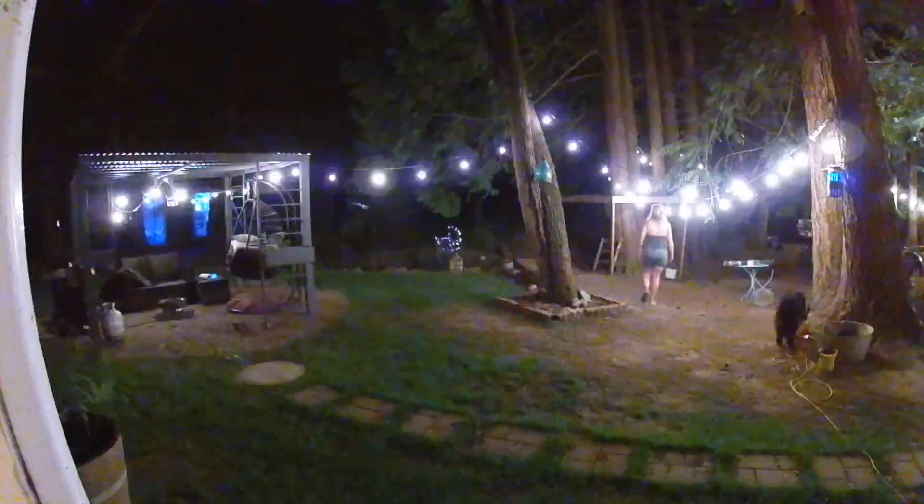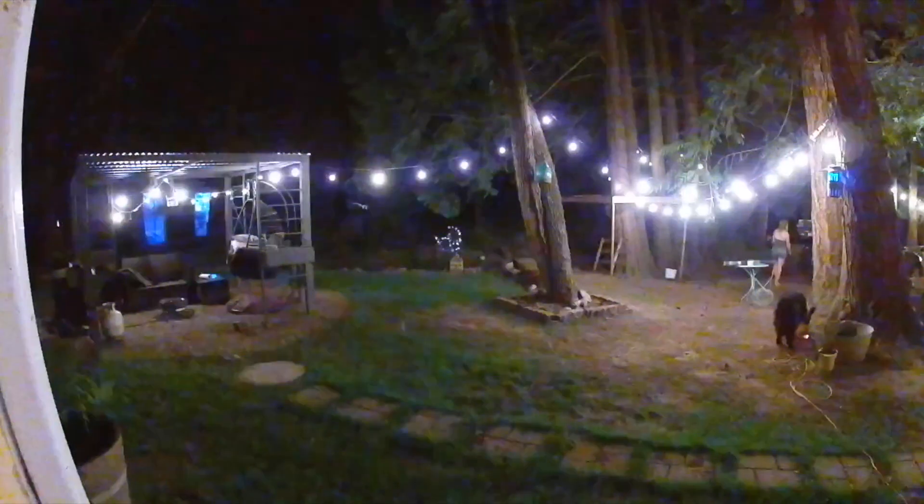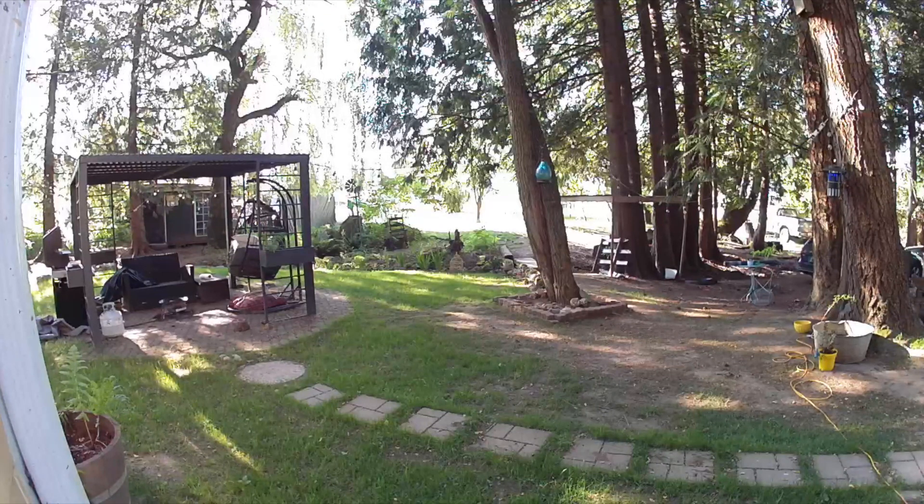Here's a look at the color night vision. It actually didn't matter whether I turned color night vision off or on because it would still look like this given how much light I have in my backyard at night. I found the video quality was a lot better during the day, but it is still very crisp and clear for a 1080p camera.